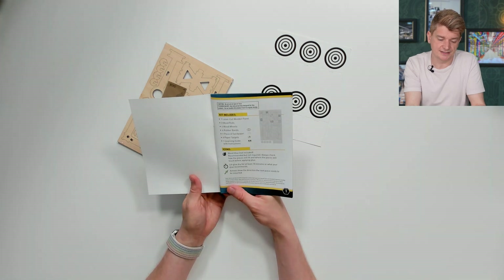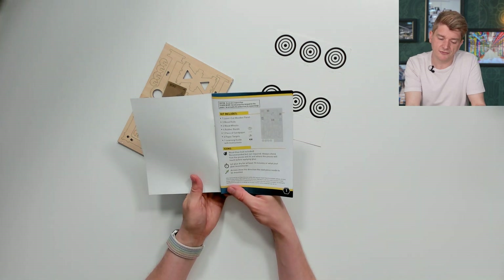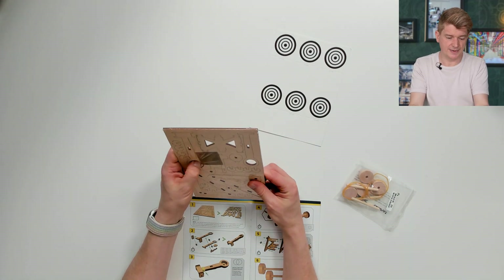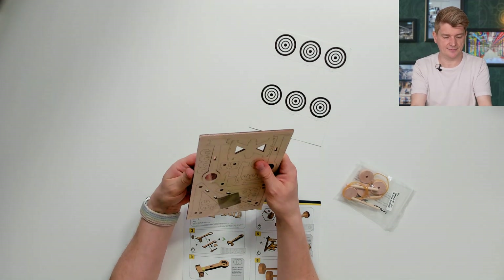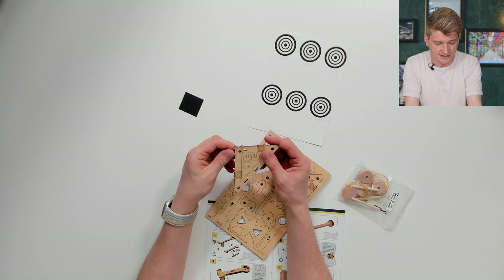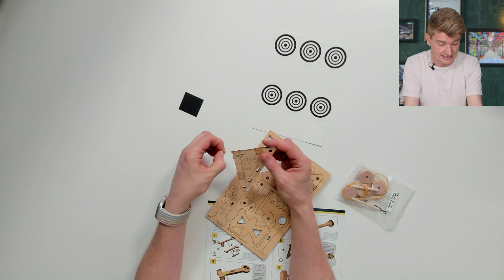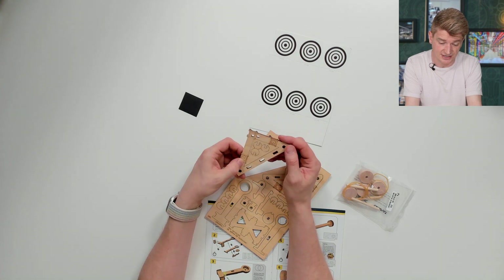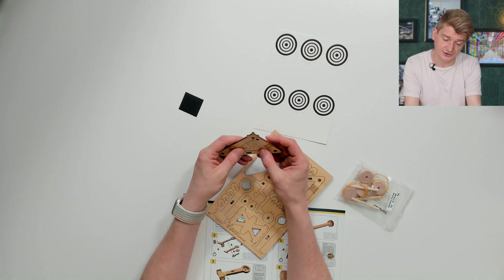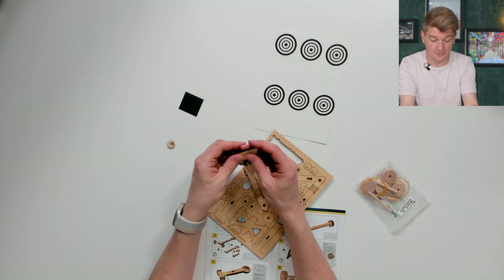Wood glue not included — recommended, but not required. Well, I don't have wood glue. We're going to try and make it without the wood glue, just like you would at home. First of all, we have to press out all the pieces from this kit. This is a piece of sandpaper, just like I thought. This is laser cut — I can see that. And in terms of the quality of the laser cut, it's really good. Not only are the pieces quite fine, but we've also got some engraving on too. Already though, I'm struggling.